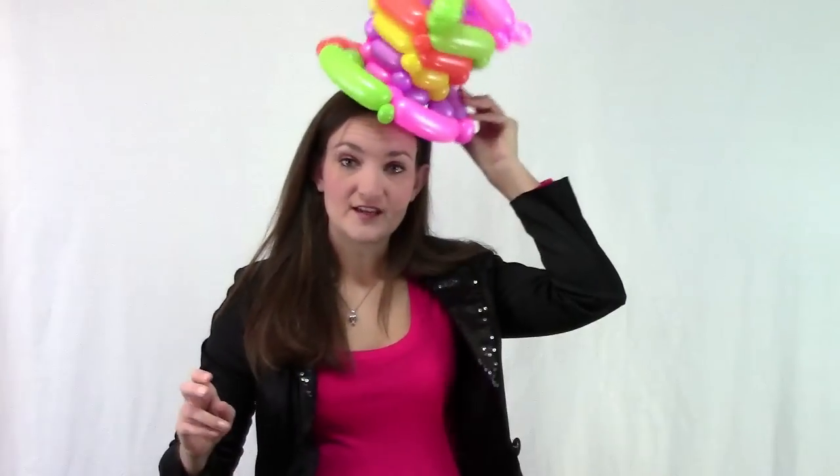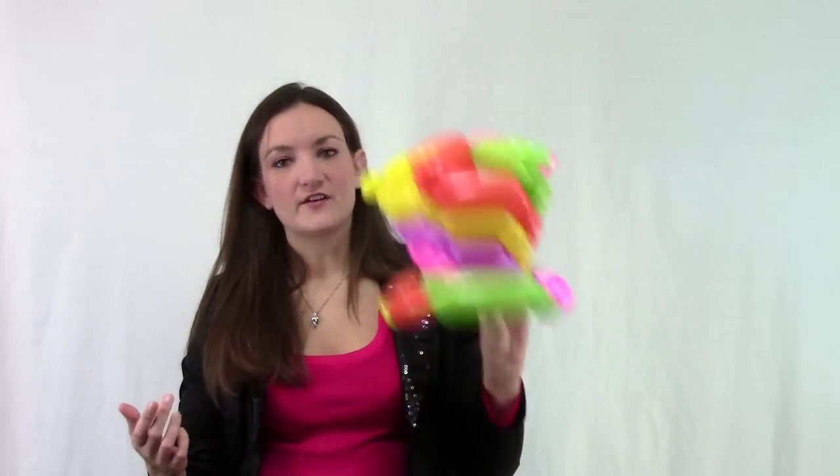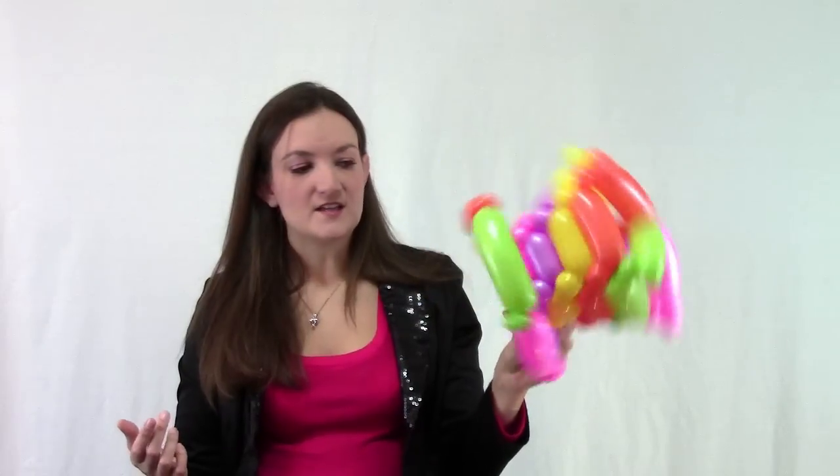There are a few different things you can do. I like to keep the top hat small — I just think they look cute. But you could use at least two of every color balloon and make it wider so it actually fits on somebody's head. If you're trying to do this in a restaurant or don't want to use ten balloons for one creation, then just go ahead and use the five balloons.